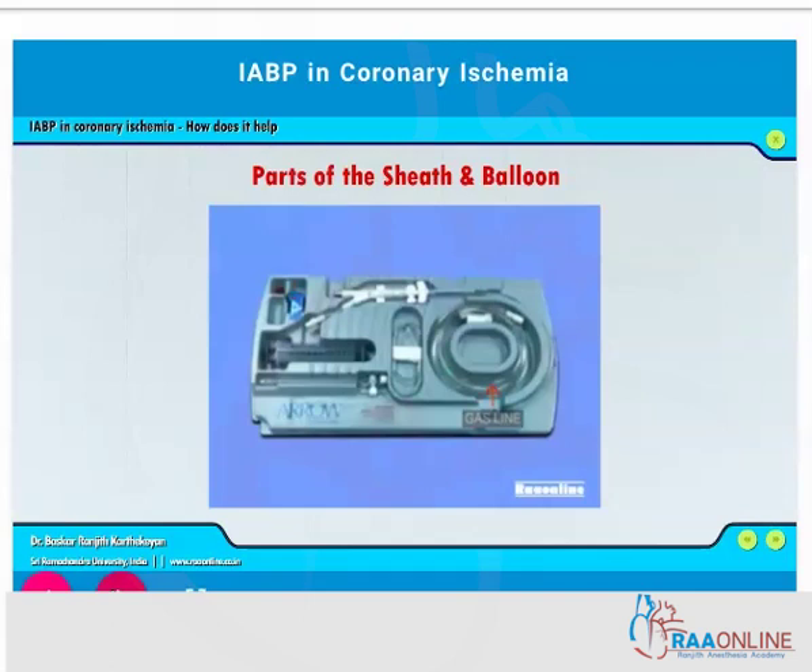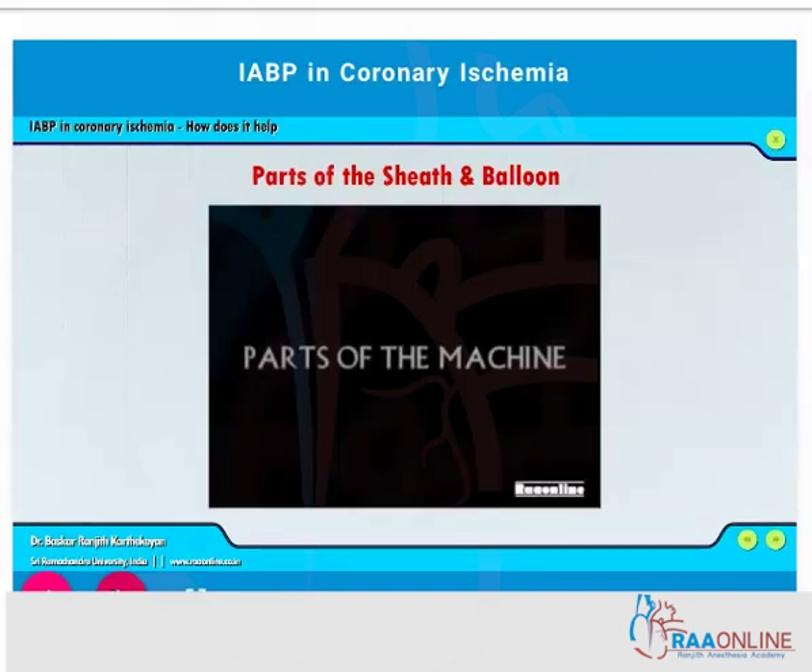The balloon insertion kit consists of the IABP catheter, a one-way valve, a gas line through which helium is usually pumped into the IABP, a pressure line to monitor the pressure, a three-way stopcock, the balloon, and a 50 ml syringe to inflate and deflate the balloon prior to insertion or removal.